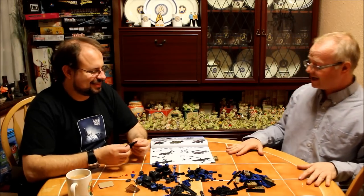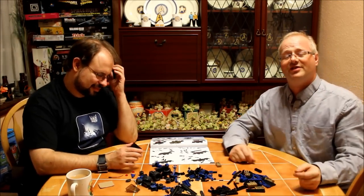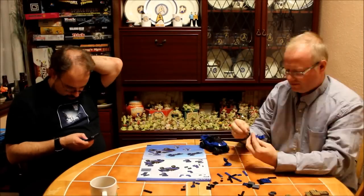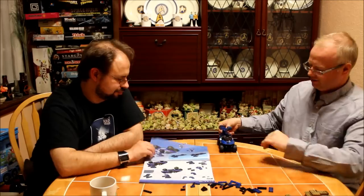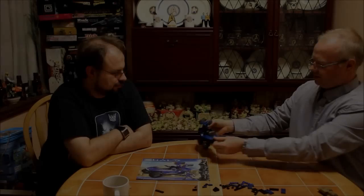Okay, so we've emptied all the bits and now we go to some fast construction video. One completed Warthog. Yes.